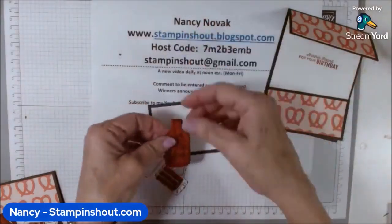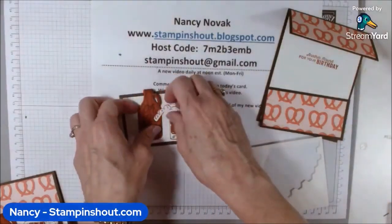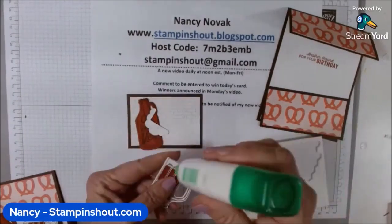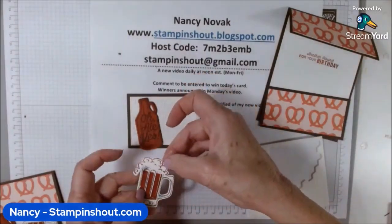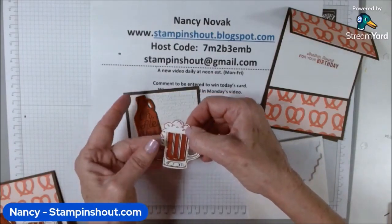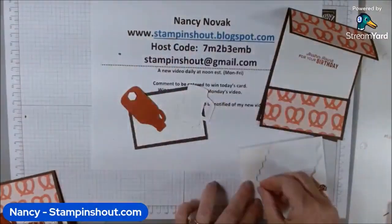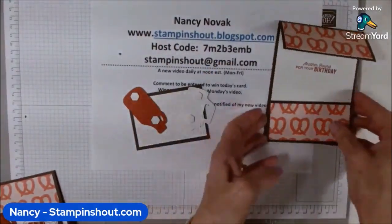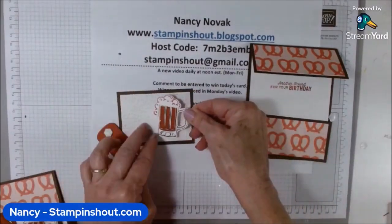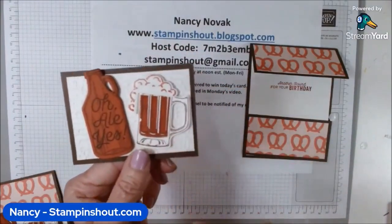Now we can put the stamped pieces on the front focal point piece and pop them up with dimensionals. For the little foam piece, I'm just going to put a little bit of glue right at the top of the mug and then add the foam. Then I'll add a couple of dimensionals on the back. It's so cute — the little die cut even cuts out the tiny handles.